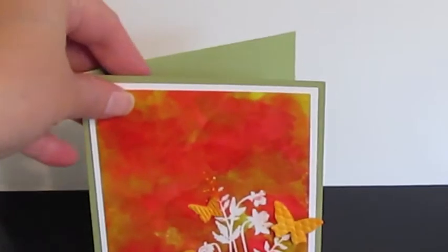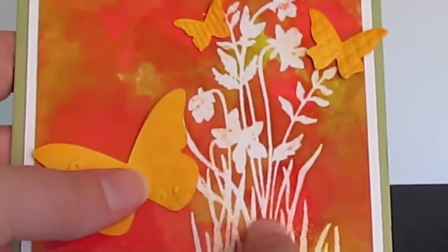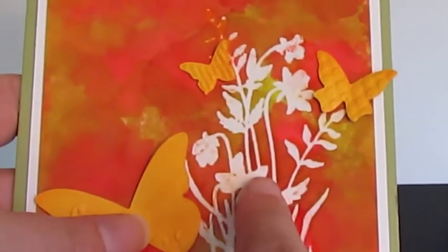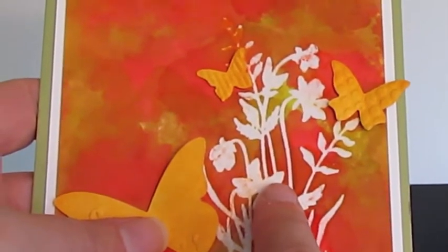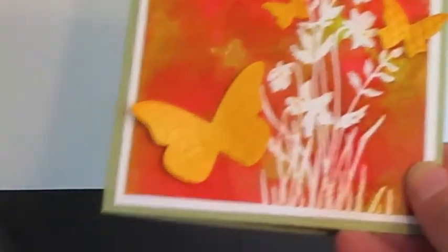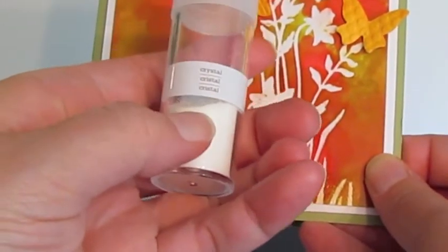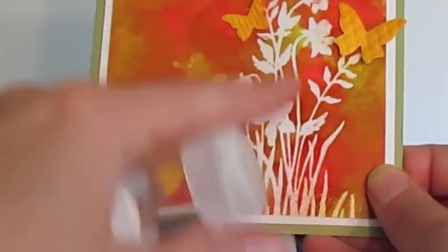So I started out and I used a stamp — this is from a Stampin' Up set, I think it's Just Believe — and I stamped this on the Glossy Cardstock with my Versamark ink. Then I used some Martha Stewart Crystal, which is a clear embossing powder, and embossed that.